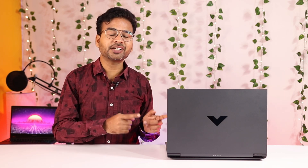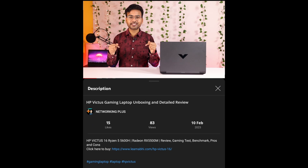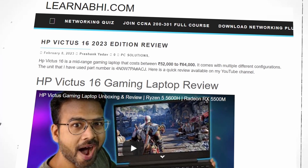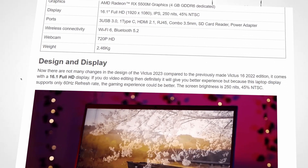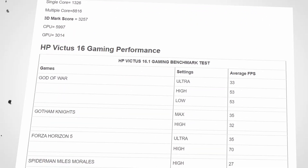Before moving to gaming performance, I want to mention this is not a sponsored video — I purchased this laptop myself to give you an honest review. If you'd like to support my channel, you can buy from the link in the description, where you'll also get the best price. That link redirects to my website where you can find full details including the RAM and SSD model numbers used in this laptop.